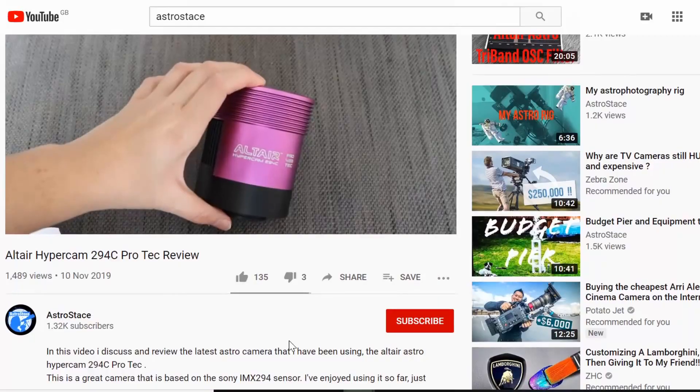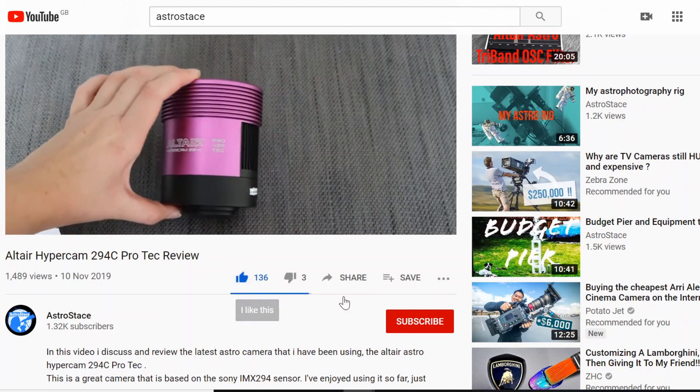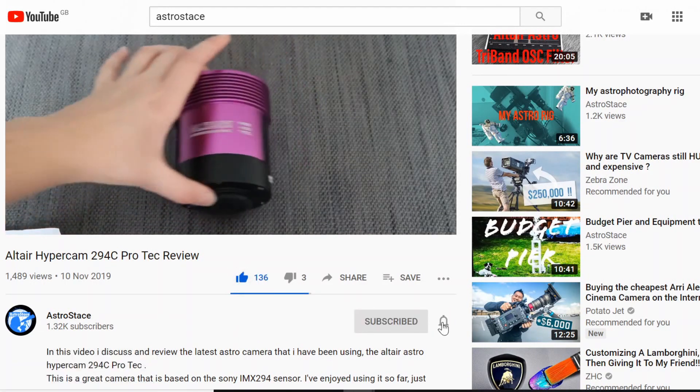Hey everybody and welcome back to my channel. It's been a while since I made a video — I don't know if it's the coronavirus or just the atmosphere, but it's made me so tired lately. I'm back and I've got some awesome things to show you. If you like what you see, don't forget to hit like, subscribe and the bell.